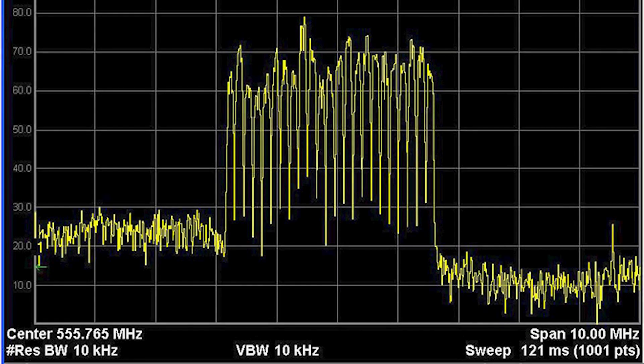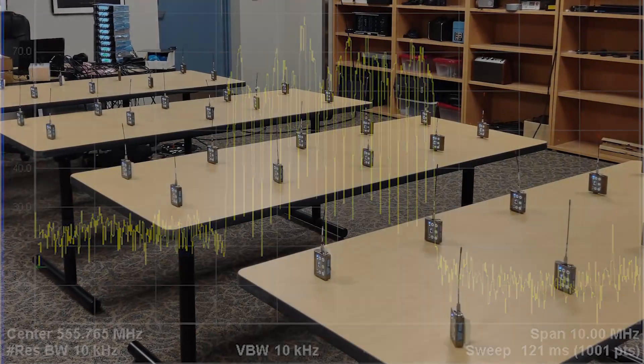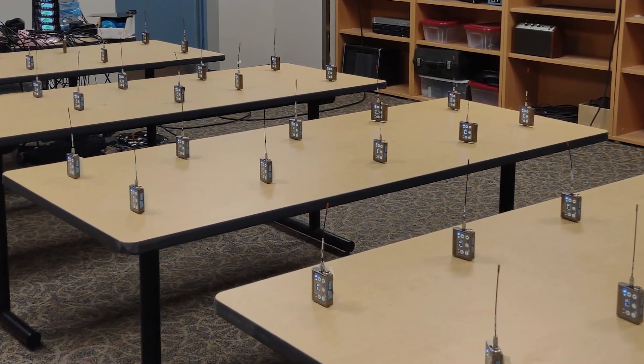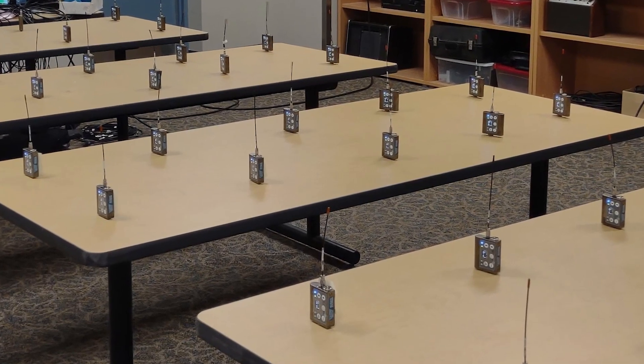HDM is one of the compatibility modes now available in some of our transmitters and all of our digital receivers. HDM is a combination of low RF power and smaller occupied bandwidth for those situations when you need to get more channels into less spectrum. The design goal was to allow more than 24 channels into 6 MHz or less of clean spectrum with excellent sound quality and reasonable range, and we've achieved that.